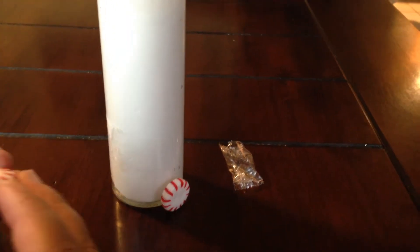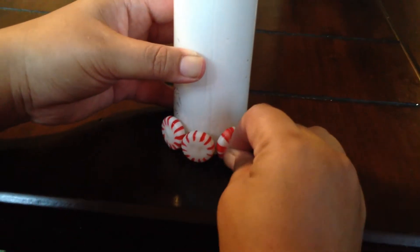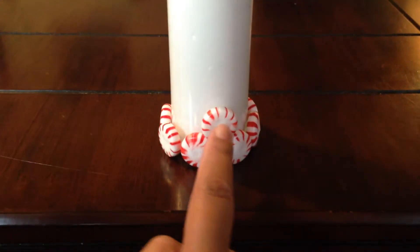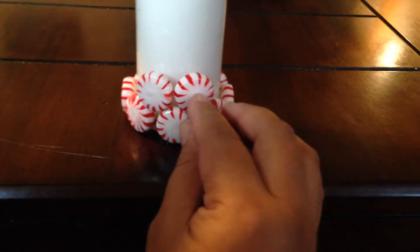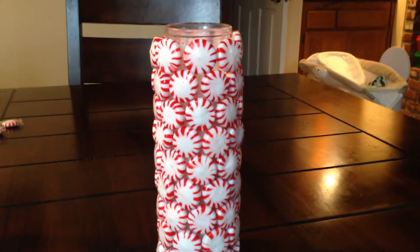Go ahead and put one row along the sides of the candle. When you're going on to the second row, you want to make sure that the peppermint lines up in between two of the peppermints on the first row. Then you're going to go all the way up the candle until it looks like so.